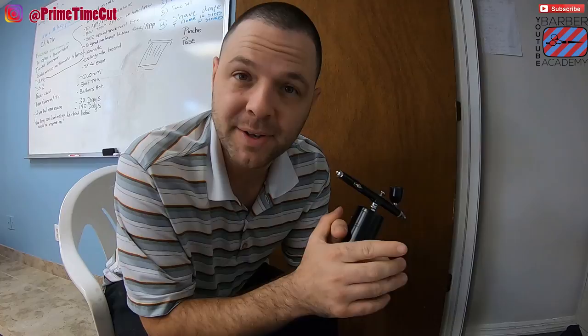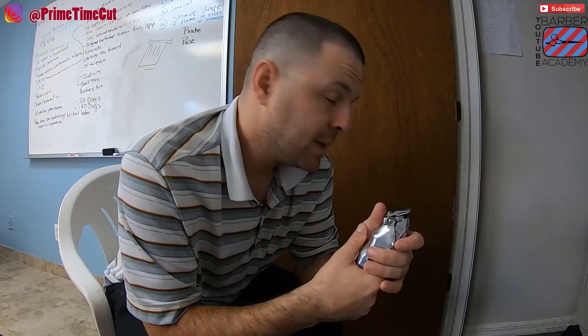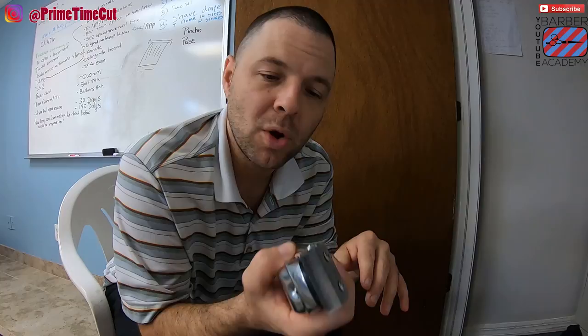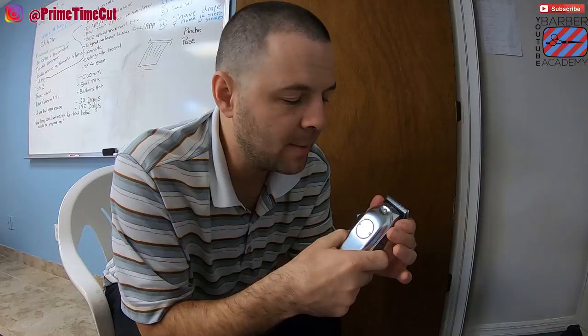A little recap: I've been working with the Wahl 1919 now for an entire week. I started out with the regular blade — I knew that was going to suck. Then I put the Wahl STD blade on, the one that comes on the Seniors and Five Star — it was a little better but still sucked. Then I put the Wahl Wedge blade on, which anyone who's been watching knows is one of my favorite blades, and I'm very happy with the performance now. I actually purchased this intending to return it.